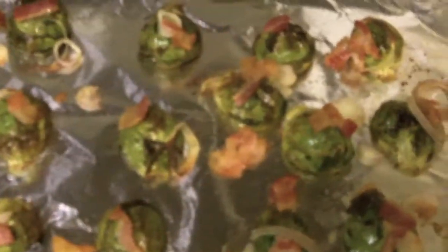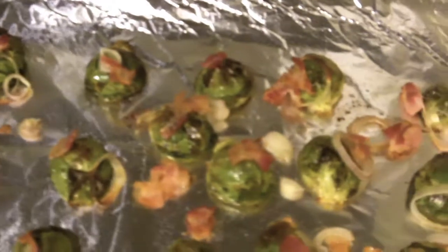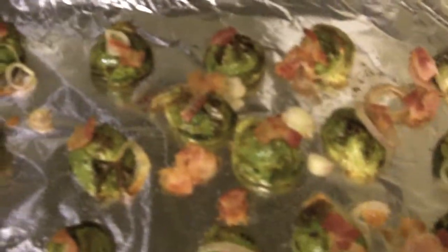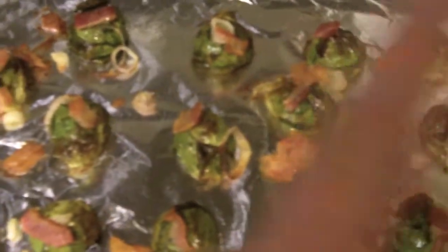By roasting it with some olive oil, bacon, and shallots, you can definitely lock in all the flavors and get your greens in. Thanks for watching this video — be sure to give this a try and check out my other healthy recipes on my main channel under the 'Healthy Recipes' playlist. Thanks once again and I'll see you guys next time!